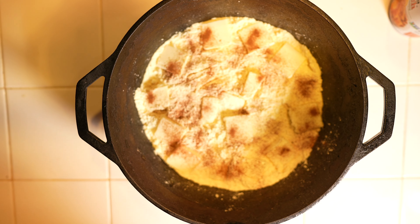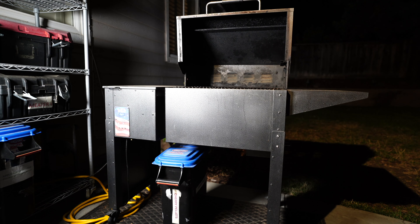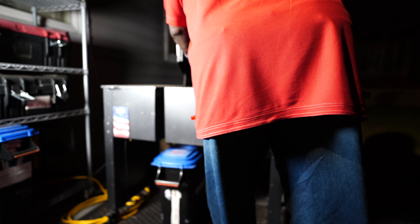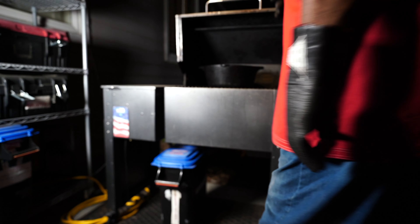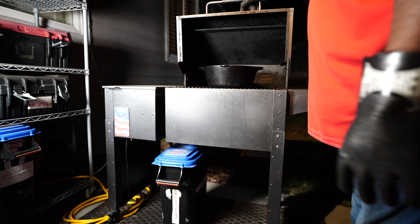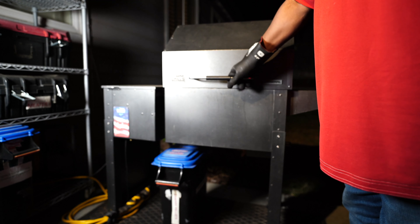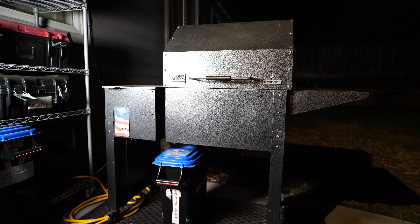That's it for the prep. I set up my pellet grill for 350 degrees. I'm going to go ahead and get the Dutch oven on the grill. I'm going to leave the lid off of the top so we can get some of that smoke flavor in. I'm using cherry pellets today. I'm just going to let this go for an hour and a half, then come back and check to see if the cobbler is browning the way that it should and if it's done.